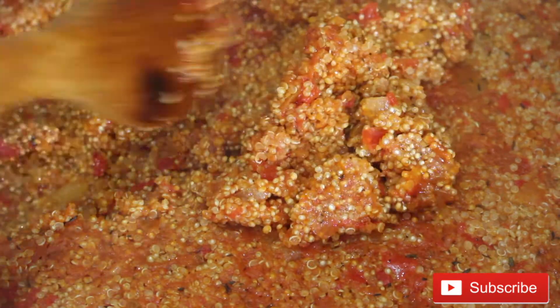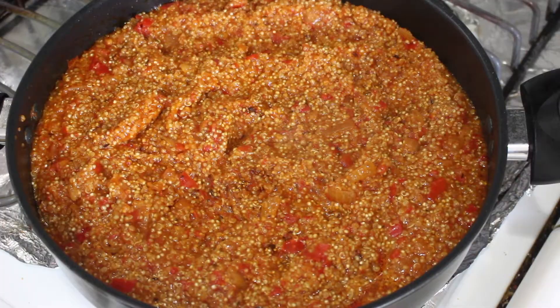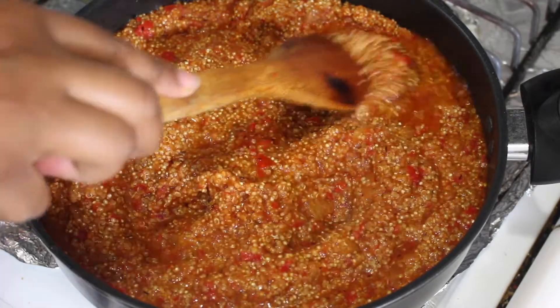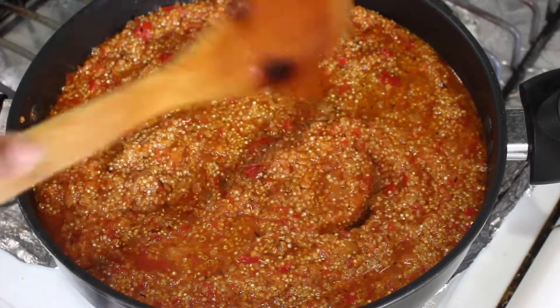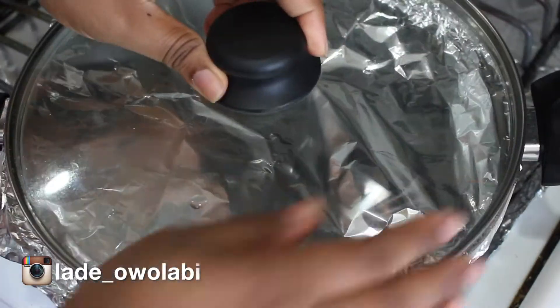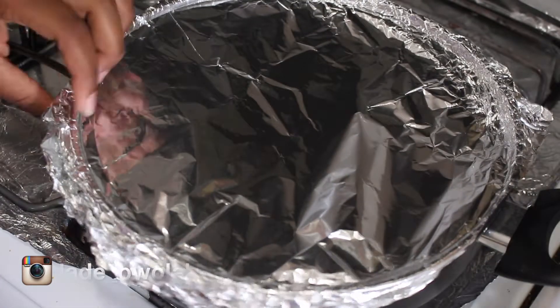I'm going to go ahead and add some water, adding it very little by little because at this point less is better than more. I added just a little at a time until I was sure it would be fine, then covered it again and checked back in 15 minutes.